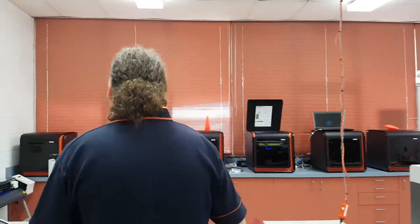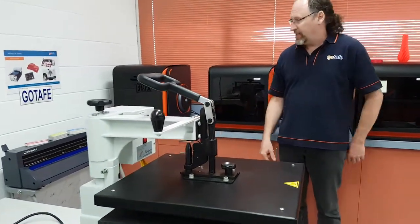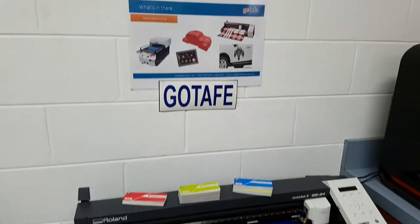Over here there's a heat press that goes with the Direct Garment printer. And in the corner here we have our vinyl cutter — just a bit of a sample of something we've cut out on the vinyl cutter there.